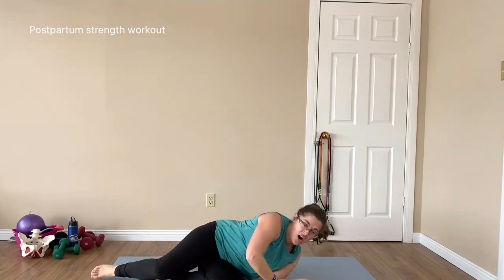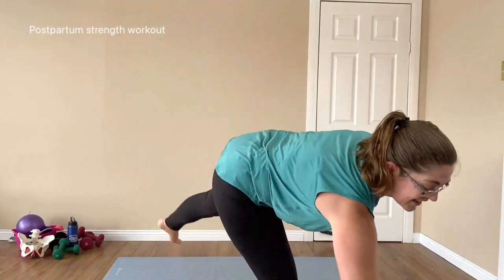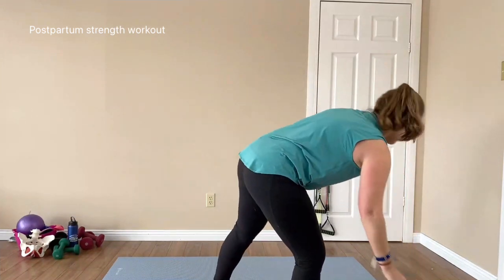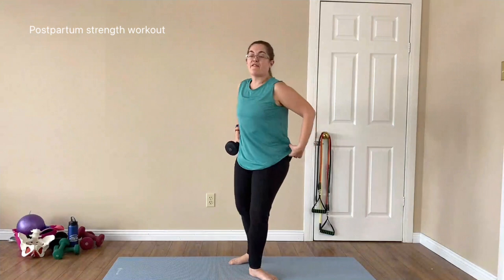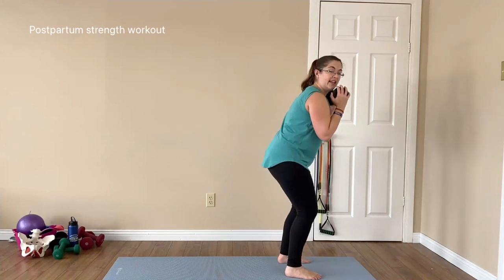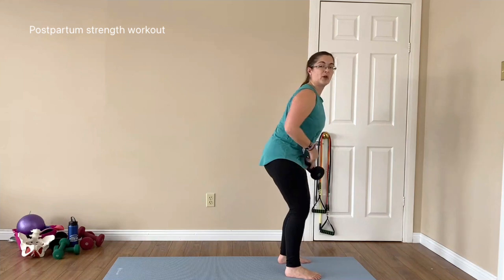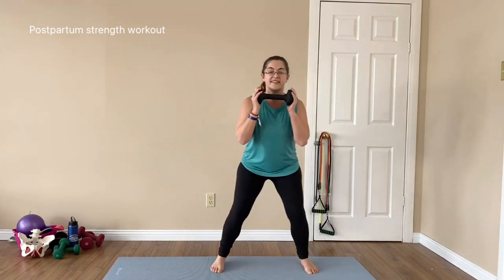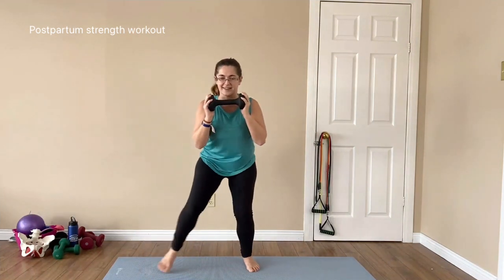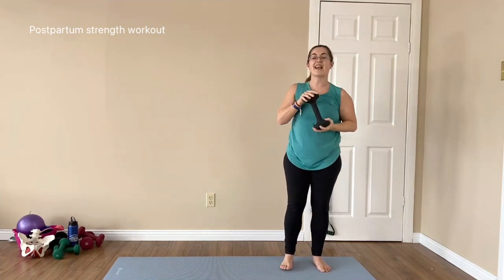Roll over, come back up — grab yourself a quick drink whilst I go through the next set of exercises. The first one: weight under our chin in a semi-squat position, bottom is out but pulled up from the pubic bone, and we are going side step, side step, push above the head, and down. Side step, side step, push above the head, and down.